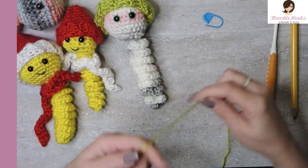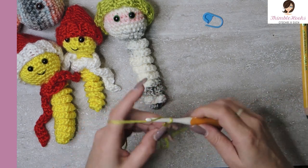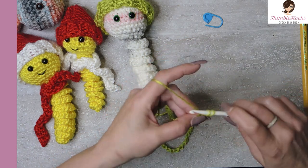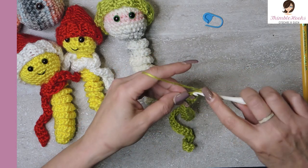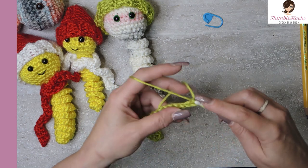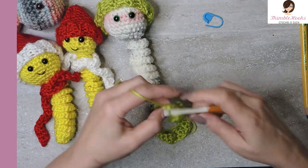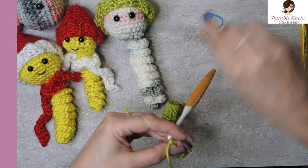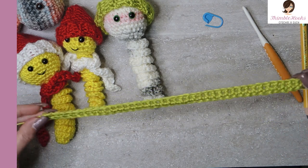Here's the magic scarf. We are going to put a slip knot on our hook, chain 40. Now we have a nice long chain - single crochet all the way back down. Last couple stitches to the end, and last stitch. Chain one, turn your work, do that all the way down again - single crochet all the way down to the other end. There's my last stitch, and finish off. Snip. I told you that was the easiest project you probably have ever made. All it is is two rows of single crochet all the way down.